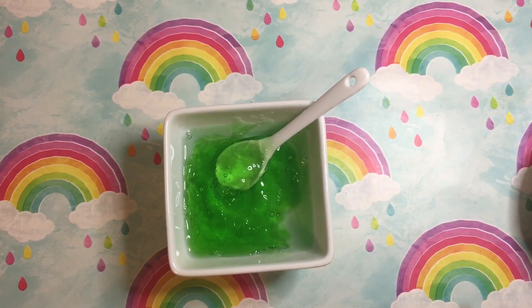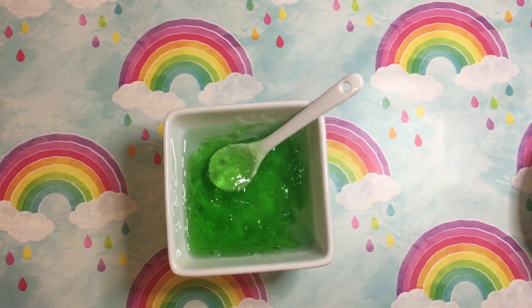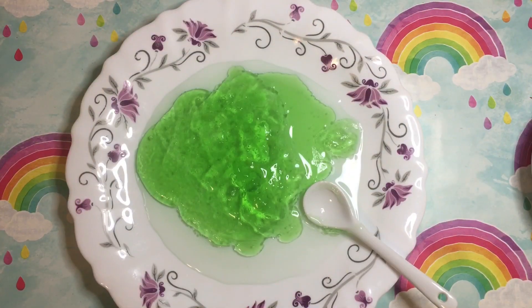After about five minutes your mixture will turn into something gooey and chunky. What you're going to do is transfer all of that onto a plate. By now you must be wondering what this weird gunky thing is.